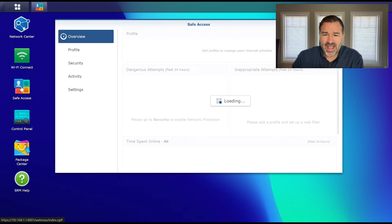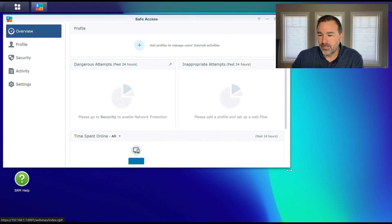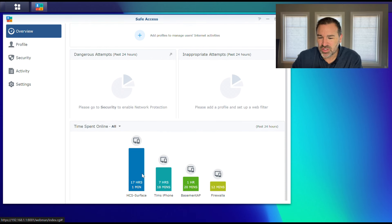We're going to go ahead and click into Safe Access. When you open it up, it's basically blank — there's nothing in here, and everything security-wise is going to be done using profiles. On the overview page, it's going to tell you if there were any dangerous attempts on your network or inappropriate attempts based on rules you have set up. It's also going to tell you how long devices have spent online in the last 24 hours.